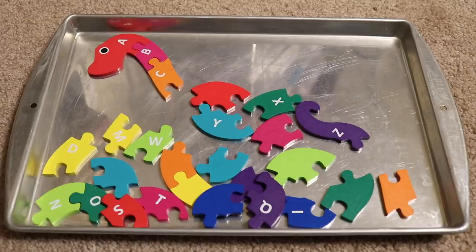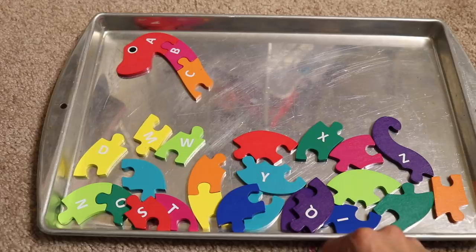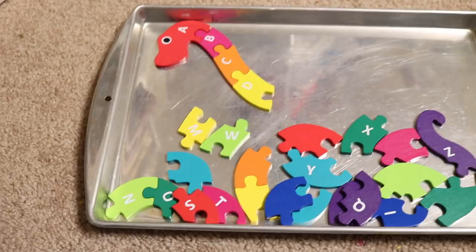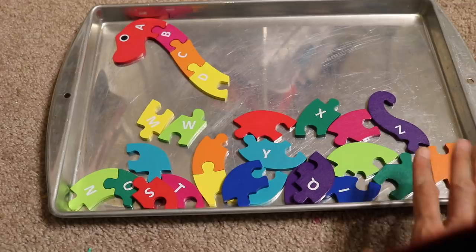This is another activity I got at the Target Dollar Spot at the beginning of the school year. It's an alphabetical order activity where the child puts the letters in order — A, B, C, D — going on and on until they have completed the sequence, which forms an animal at the end when they're done. This is great alphabet practice for the four-year-old.